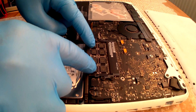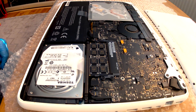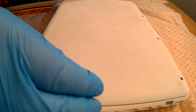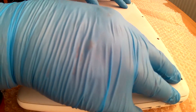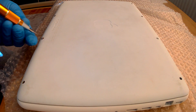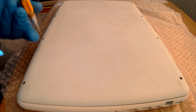Now the RAM is in. To replace or refit the cover, put it into place and press down gently. Then put the screws back in — make sure you have all 8 screws.